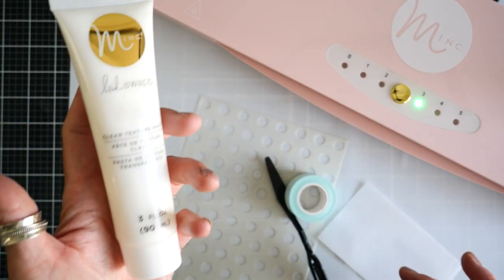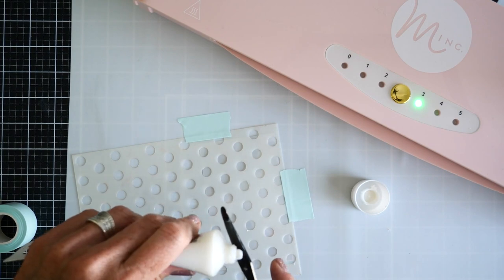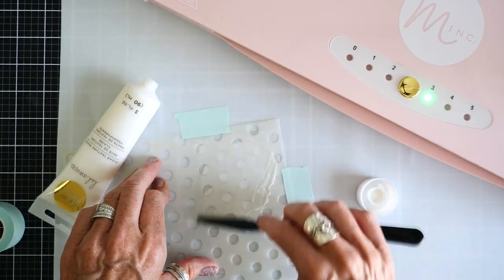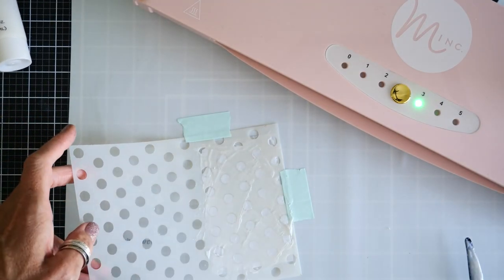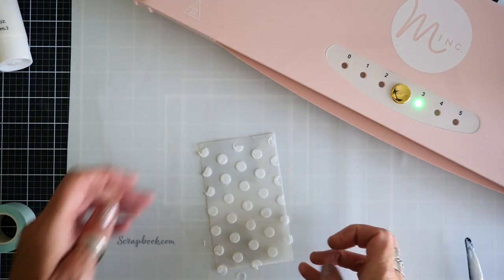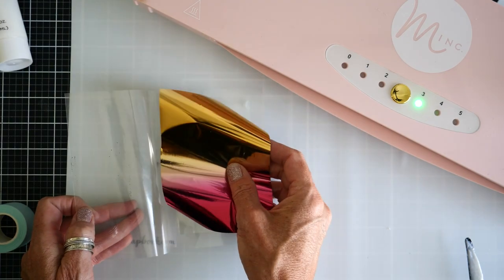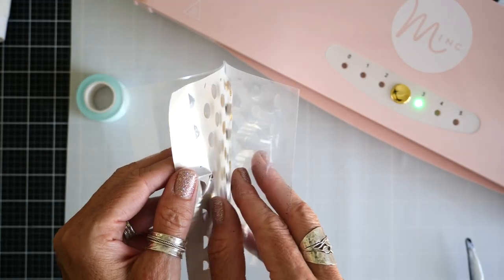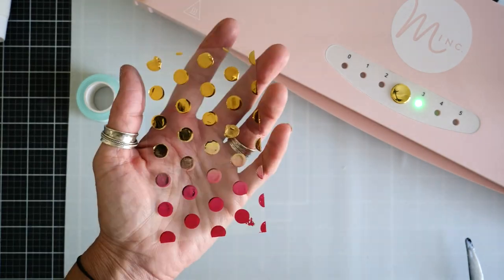Let's see how she uses texture paste to add foil to her acetate sheets. She's using the Heidi Swapp clear texture paste with a scrapbook.com stencil — the polka dots — and she's just smearing it with her tool and getting it all over that acetate sheet. Then she lifts up the stencil, keeping all of that texture paste on the acetate sheet. She lets it dry for a bit and then puts it into her envelope with a piece of ombre foil and runs it straight through her Mink machine. That texture paste added a beautiful textured foil to her acetate sheet.